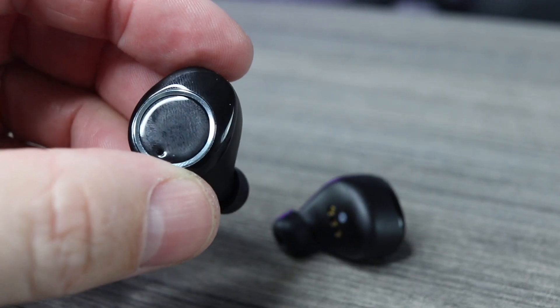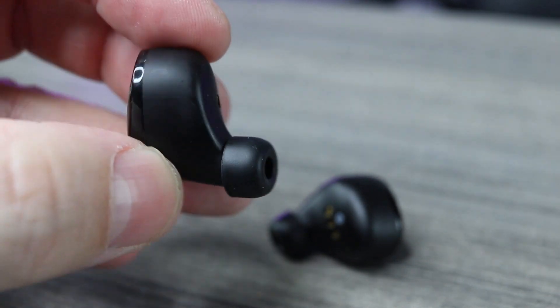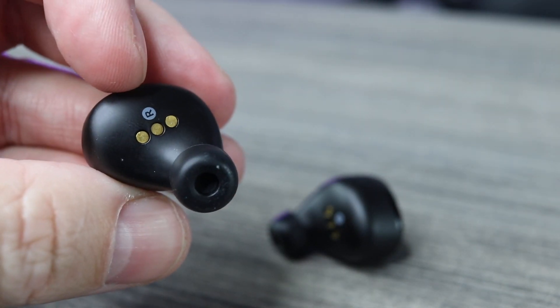These also feature Bluetooth 5.0, IPX8 waterproofing, and touch controls that handle everything — volume, next track, previous track, play/pause, and activating your voice assistant. This works on both Android and iOS, whatever phone you're using.